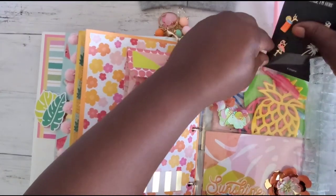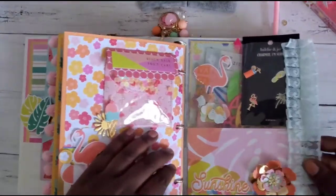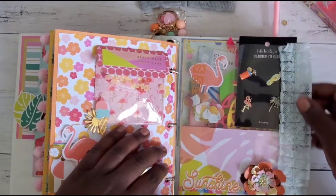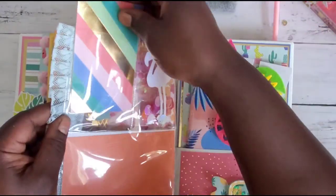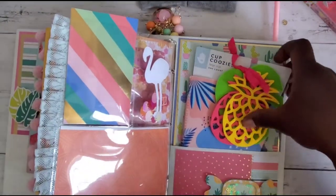Look at this beautiful lace here that she went ahead and pleated and added on the edge — oh that's so stinking cute, I absolutely love this! She also decorated the back of the charm piece so it wasn't just 'boom, charm.'